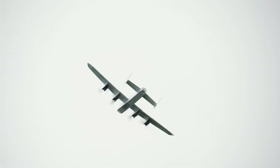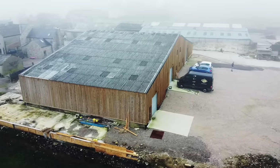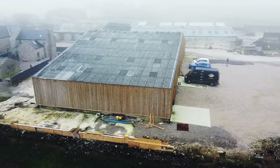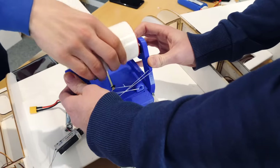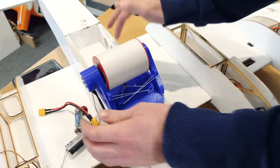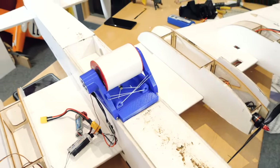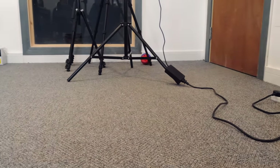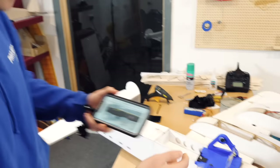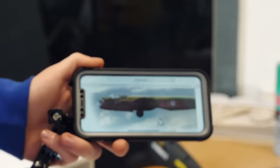After the first flight of the Lancaster on that chilly winter's day, we all got straight back to work modifying the aircraft to turn it into a full-on Dambuster, complete with Tom's bomb drop mechanism. You can see how Tom designed this on his video, but briefly it works through an elastic servo release and a small brushless motor.